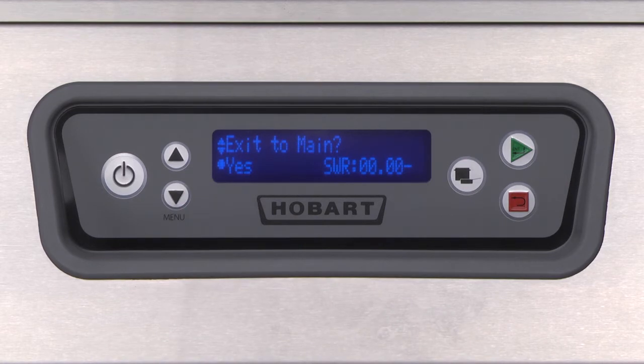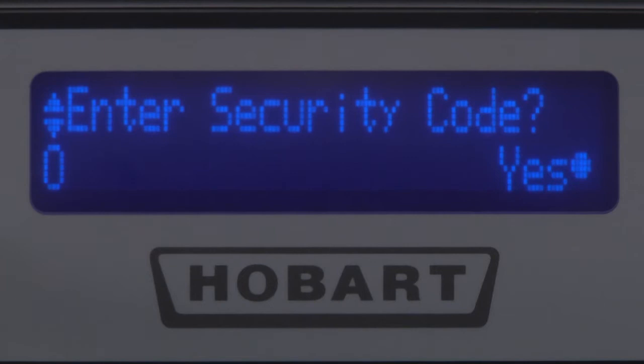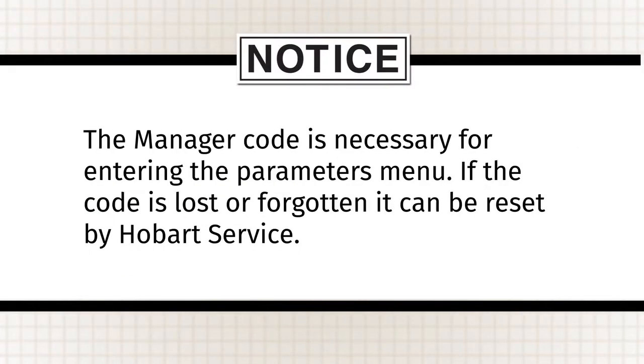You will be prompted on the screen asking if you wish to exit the menu. Press the up or down key repeatedly until you reach the enter security code screen. Note: the manager code is necessary for entering the parameters menu. If the code is lost or forgotten, it can be reset by Hobart service.